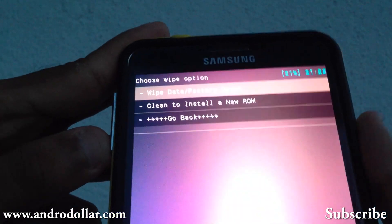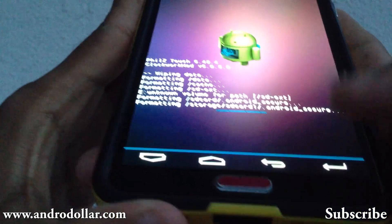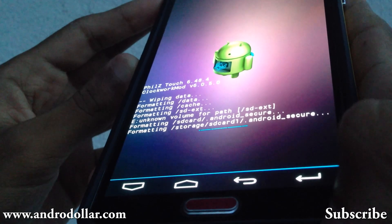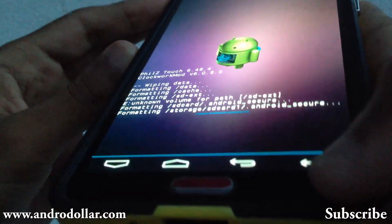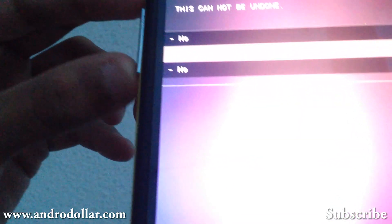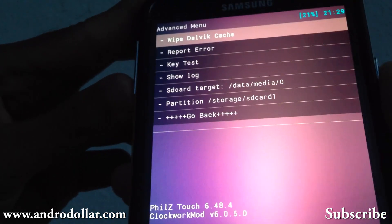First, go to Wipe Data / Factory Reset and do a full wipe. This will take around 50 seconds. Once that part is done, go to Wipe Cache Partition and select Yes to wipe cache. Once the wipe cache is also done, go to Advanced and select wipe.